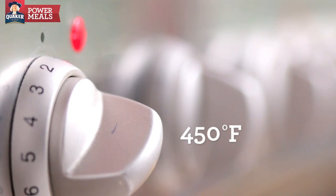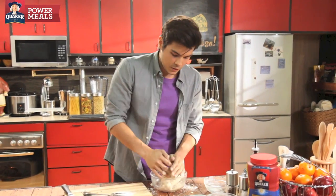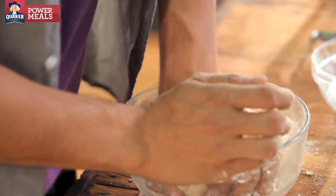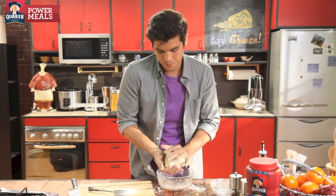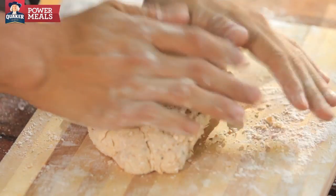Get my oven up to 450. We're just gonna add our buttermilk right into our mix. You want to knead it until you've got something a bit malleable, just like this, that you can form into a ball. Then I'm just gonna knead this on top into a rectangular form.